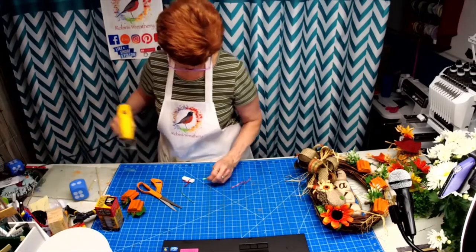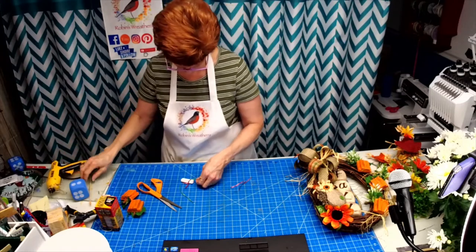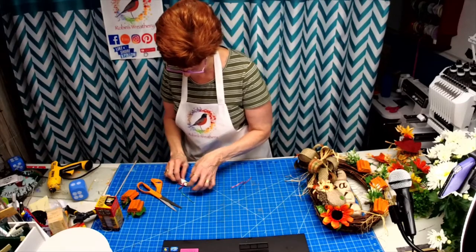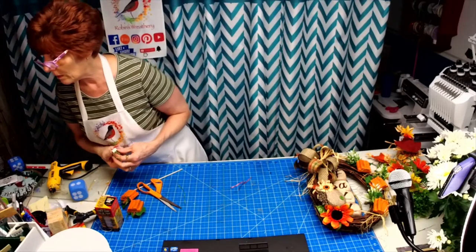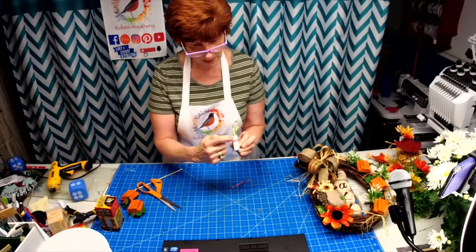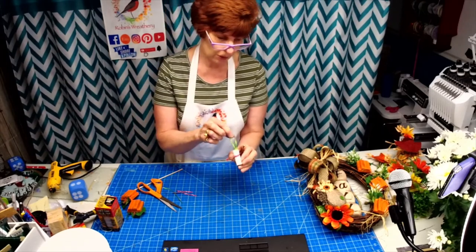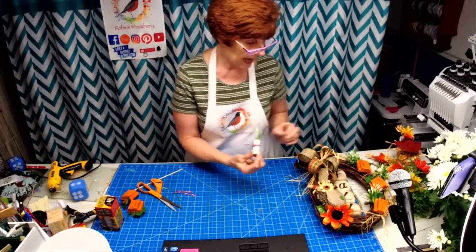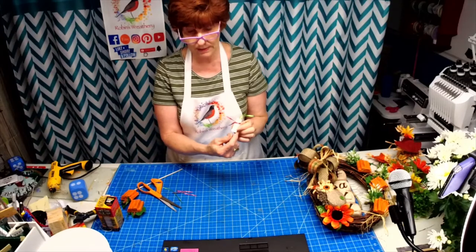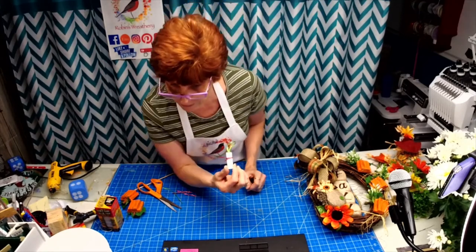I didn't bring my fine-tip marker, but I'm going to draw a little face on there — the eyes, nose, and mouth, little carrot nose — and then you've got a cute little snowman ornament. They make cute little wreath attachments too — you can make a pick of these and put three of them in a pretty pick jetting up from it. Wouldn't that be cute?